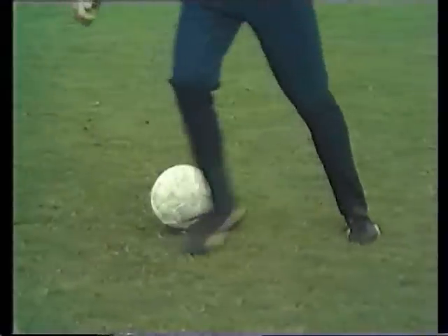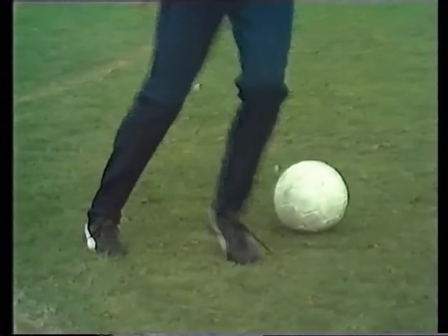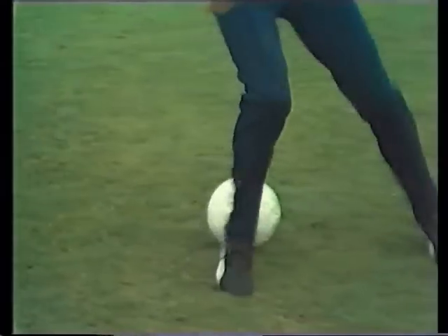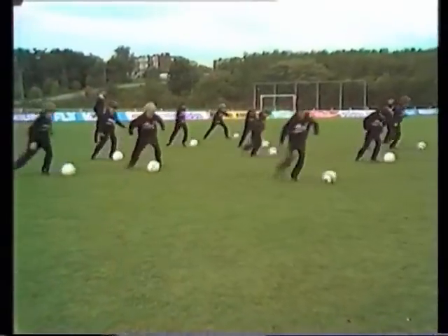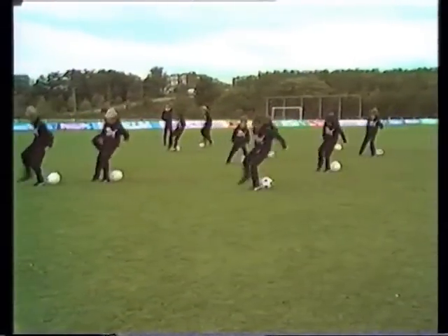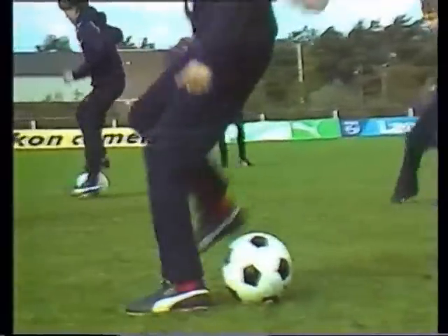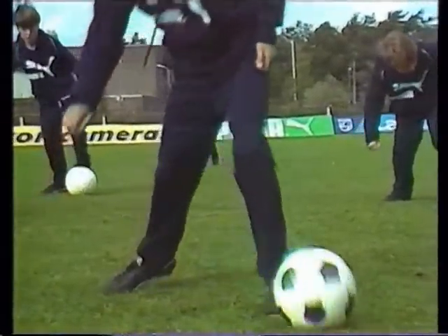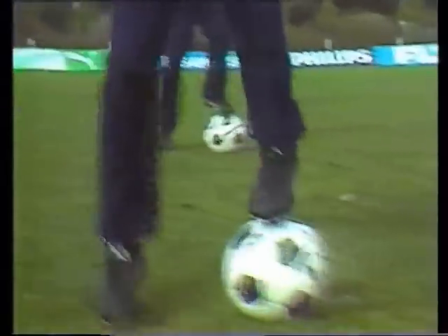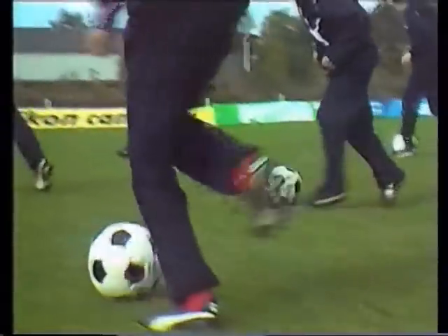Now we're going to trap the ball, then take it away in the opposite direction with the outside of the other foot. That's what you call football ballet — the technique is beautiful to watch and produces supple movements. Using these basic techniques of changing direction, twisting and turning with the ball. We'll do it again without a troublesome opponent, but in a match of course there will be one.